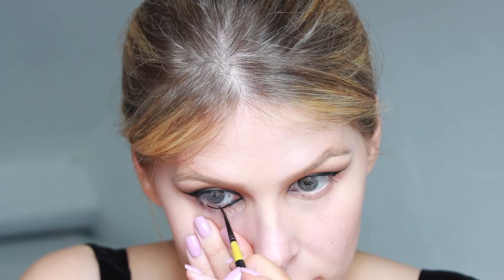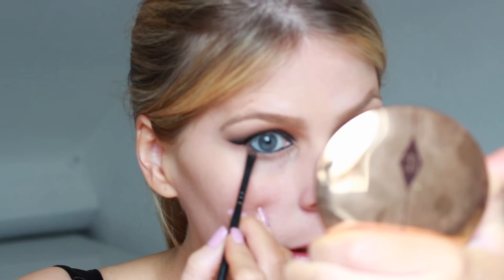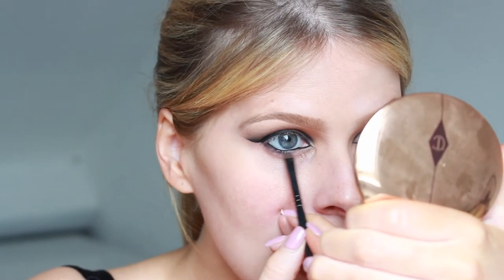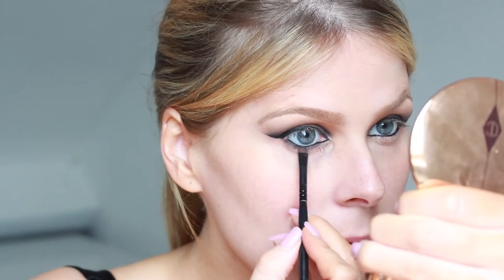I'm then just taking the Inglot Gel Liner in number 77 and I'm going to line my inner waterline. I'm then going to take that same Goodnight shade from the Vive palette and I'm going to lightly start smudging out the lower lash line. Don't worry about being perfect at this stage because the way I do my smoky eyes is I tend to do my skin afterwards, so it gives me a chance to clean up underneath my eyes. I would just focus on getting a nice blend at this stage.